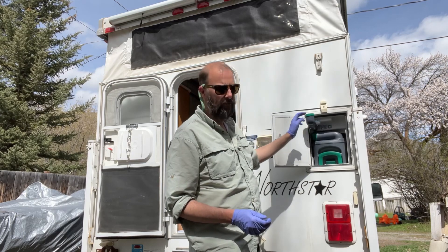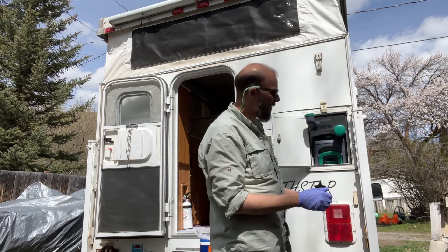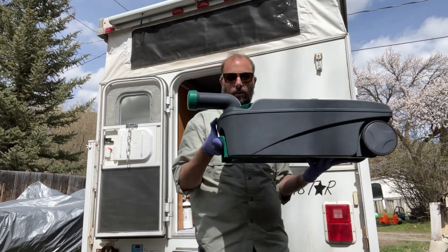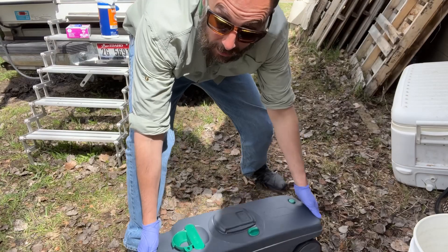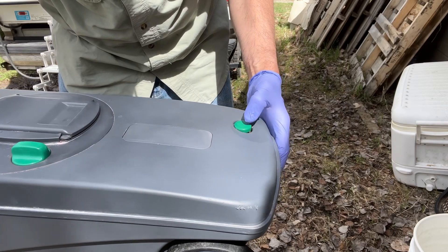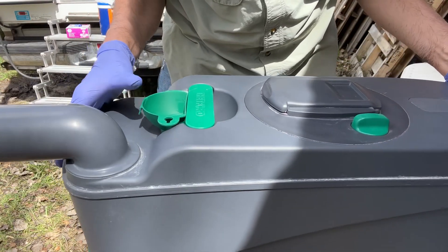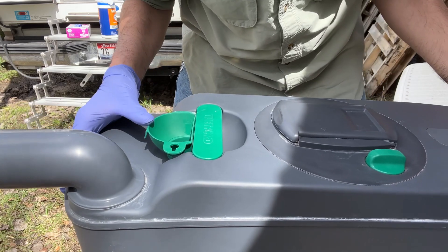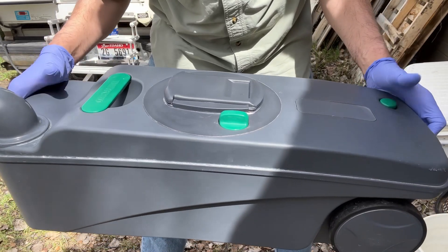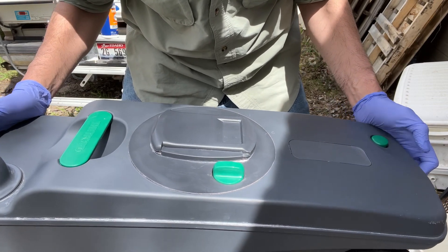This is where you normally would fill it. We'll open that up and take this bad boy out — that's what it looks like. So here's this thing: this is a button so when you're dumping, it lets air purge out of the system so that it doesn't kind of guzzle back on you. You can see there's a cap right there. And this is a funnel that's supposed to be for filling the flush tank. I never use that. You don't want to mess with the middle part because that's what connects to the cassette toilet and flushes when it's inside the camper.